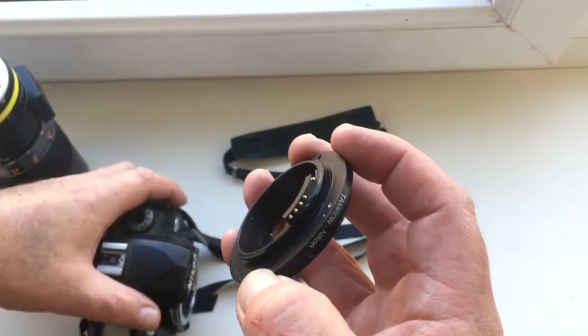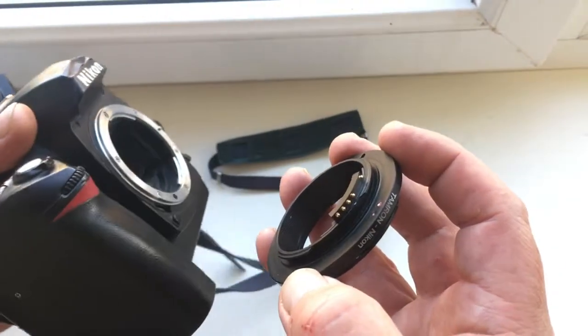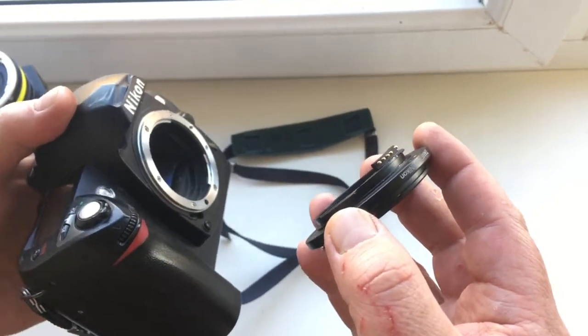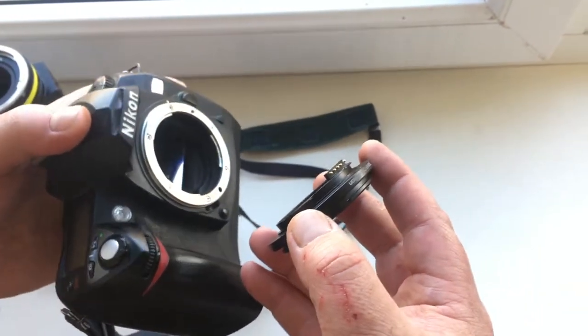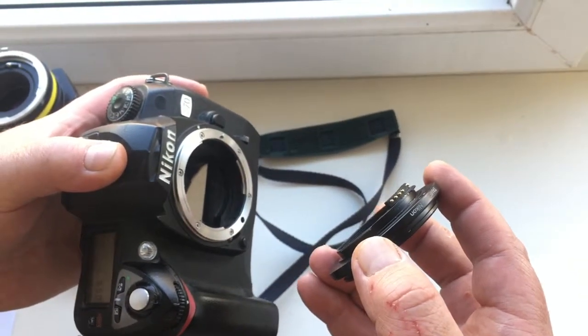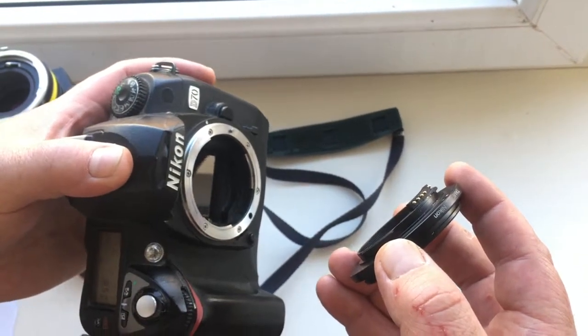Hello! In this video I'll show you how to install your lens on my adapter with the chip, and how to take pictures with the chip. Do everything only in the same sequence as I show.